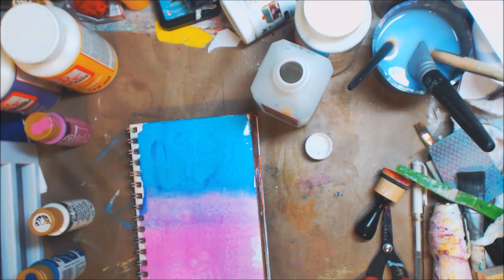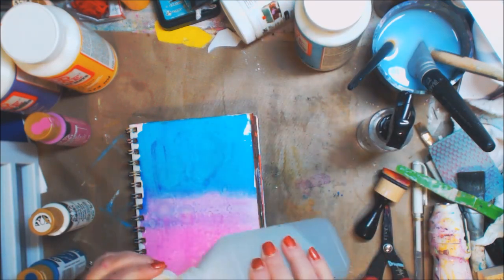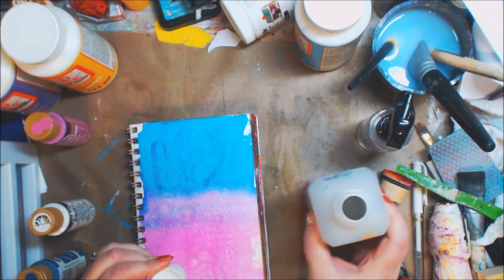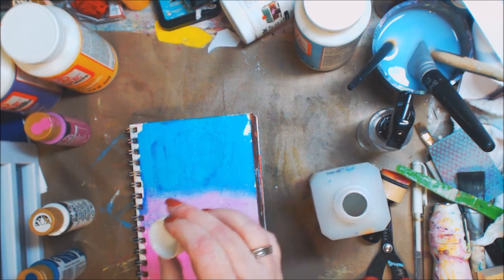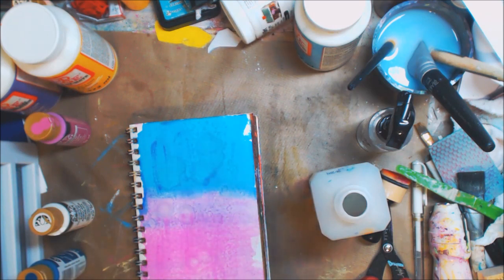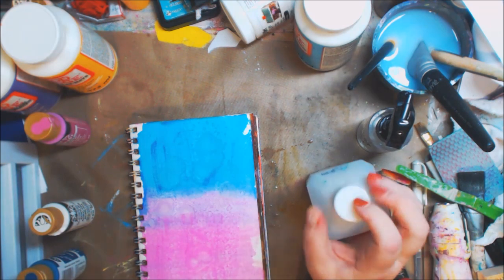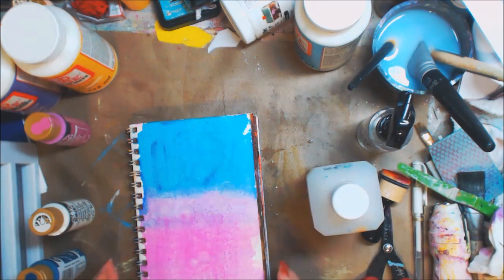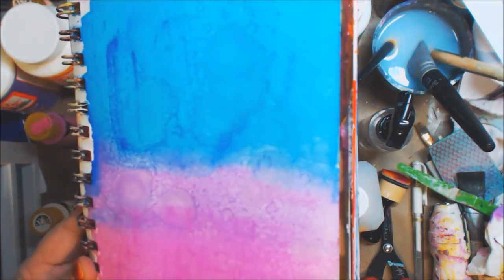I'm going to take some water and squirt it on, then go in with some more alcohol — pouring it in the lid, same technique. It's a lot of fun just pouring a little bit. I love playing, I love making different kinds of uses for items in different ways. Now I'm putting away the alcohol and I'm going to hold it and let it drip.